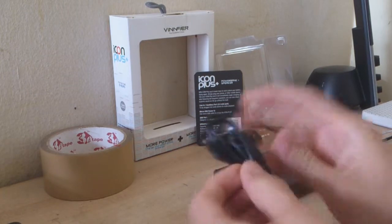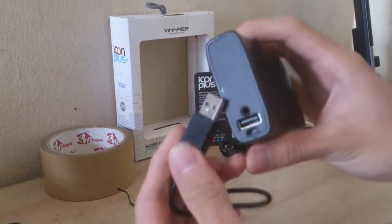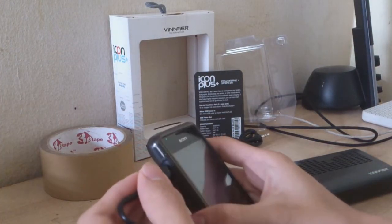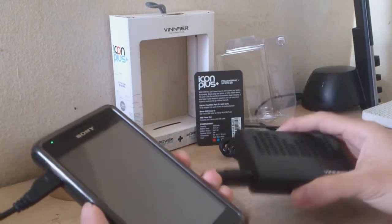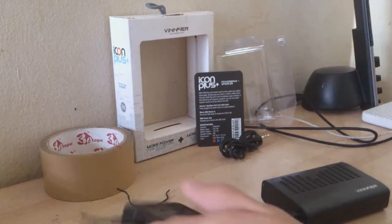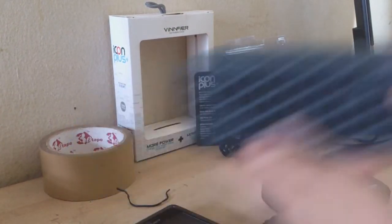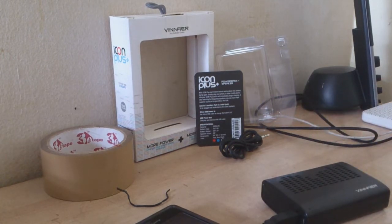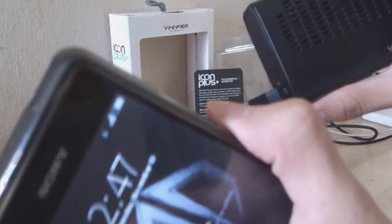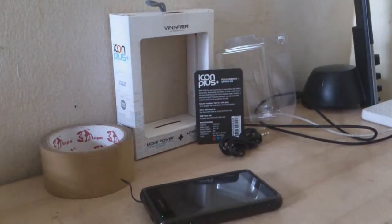Let's open it up like that, plug it in, and connect it to my phone. Now it's supposed to start charging, but this product came free — I bought the bigger one in my previous video and this came with it. The wire doesn't work; look, it's not charging at all. So to show that the power bank actually works, I'm going to try using my own cable.